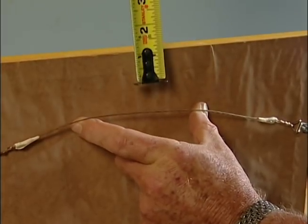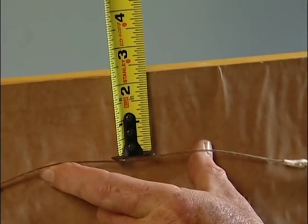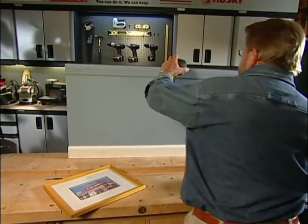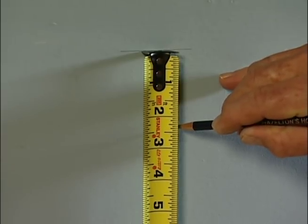Pull up until the cable is taut, then measure the distance from the cable to the top edge of the frame. Now measure down from the original mark on the wall the same distance — in this case about 2¼ inches — and make a second mark.